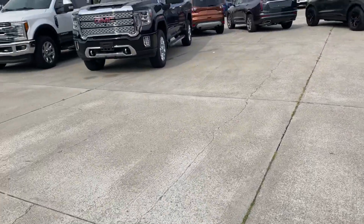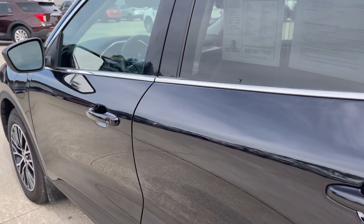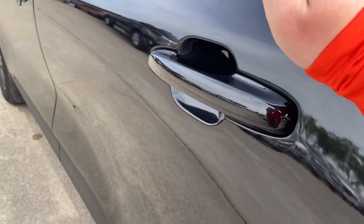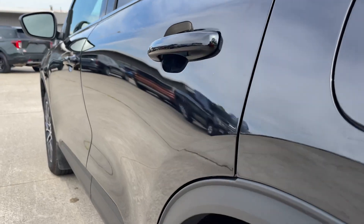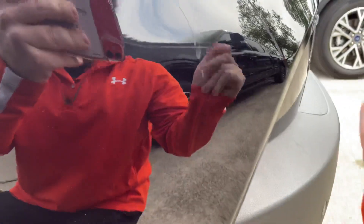I didn't realize the radio was on — let me go ahead and turn this off. Can you hear that through the door? Going through the backside now. Same thing here, just a little smudge on the door — I can kind of wipe that off, so nothing major there. Just a little bit of dust that wipes right off, and a little watermark right there as well.